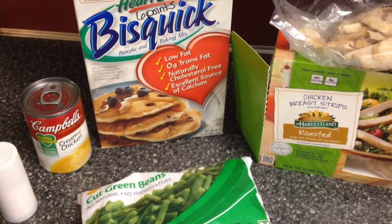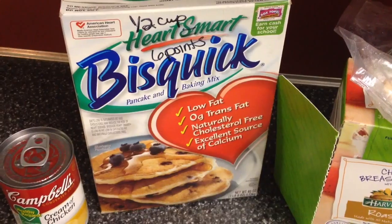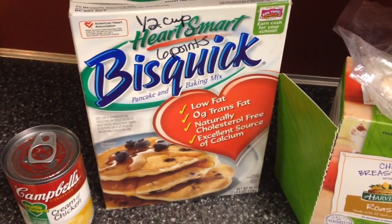I've got the cost as low as I could get it, and I'm going to show you what you need. This is Bisquick Heart Smart — you're going to need one cup of that.